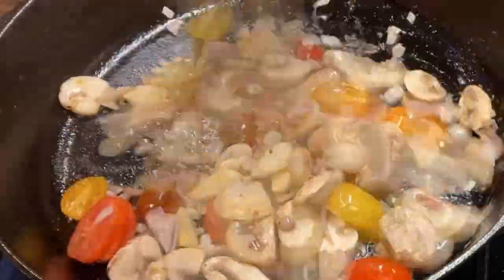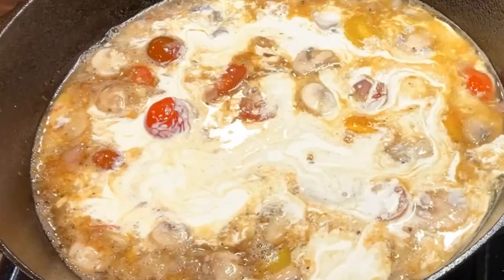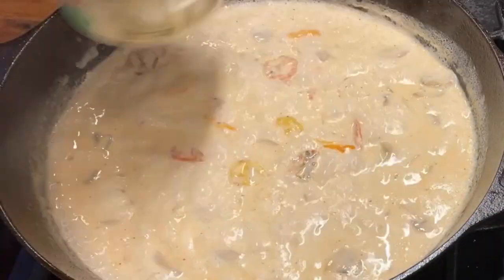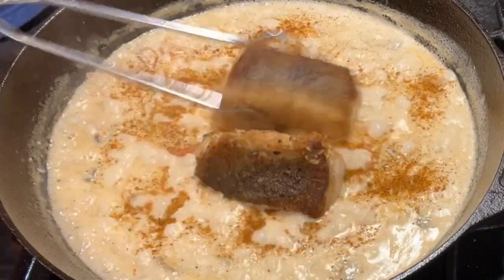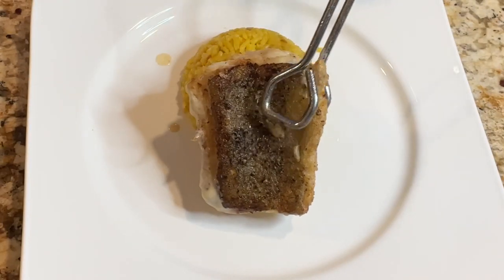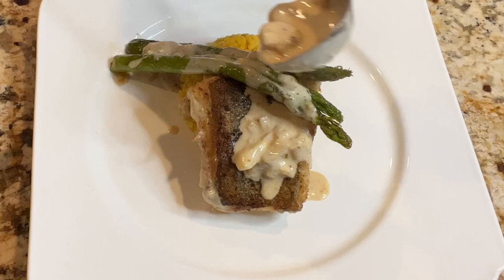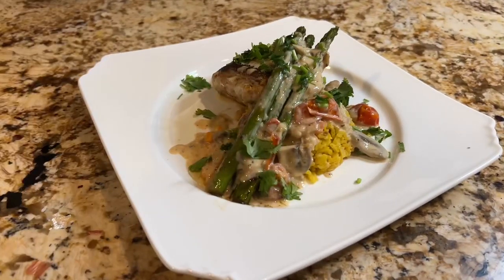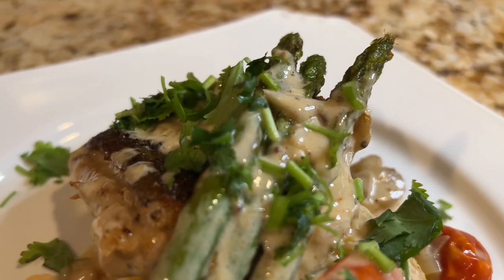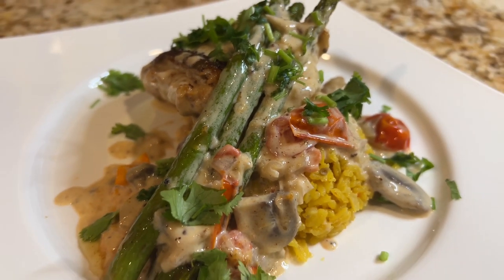Now stir fry all the vegetables. Add half cup white wine, one cup heavy cream, and two spoons salt. Finally, add some romano cheese and seafood seasoning. This is the Tuscan cusk I'm talking about — fish over a delicious creamy sauce. If you like this video, please give me a thumbs up and be sure to subscribe to my channel.